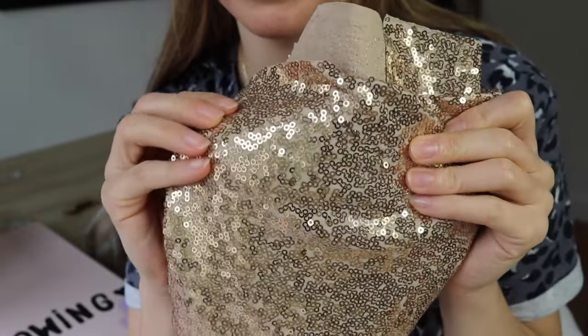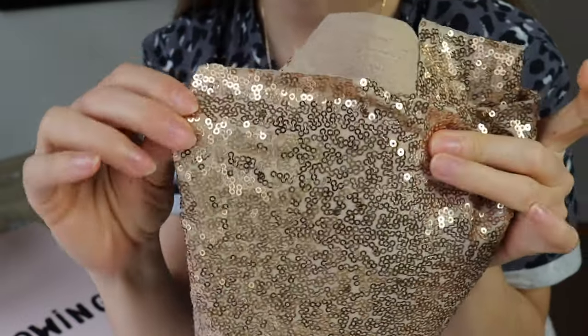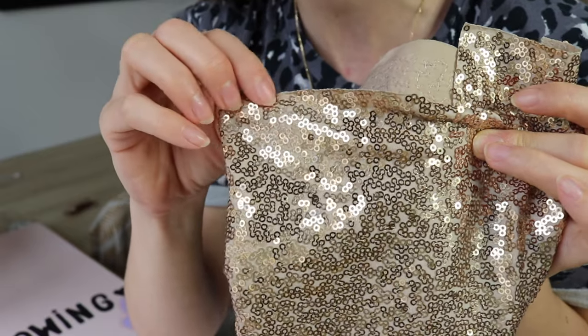I'm going to use this sequin fabric. If you want to make your life easy, get yourself something similar because you will not necessarily have to remove the sequins from your seam allowance. And if you are wearing glasses, maybe it's time to put them on — just as a safety precaution.